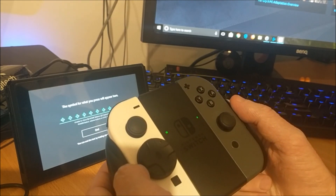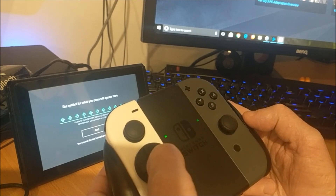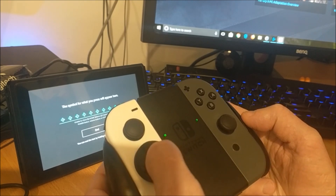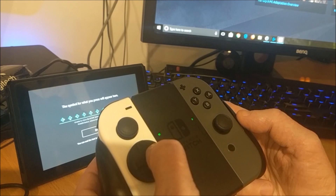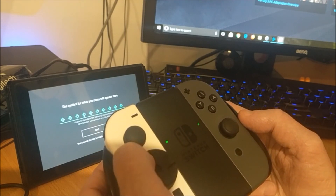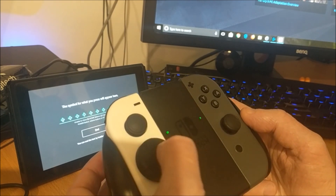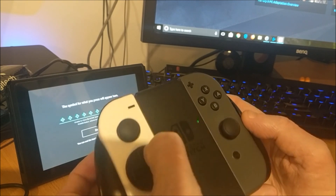The switches that click in when you use the buttons have a very low resistance, which means it's not going to fatigue your thumb at all, but at the same time they've got a very sharp snap, so very good feedback. You can really easily feel when you've hit one of the directions, or two of the directions, as the case may be for the angles.